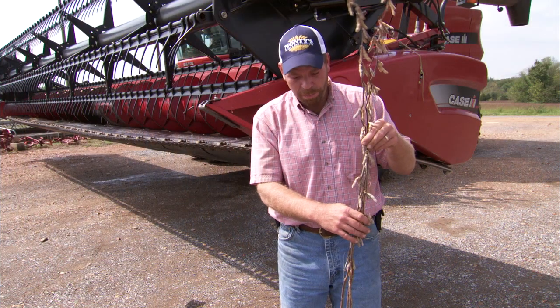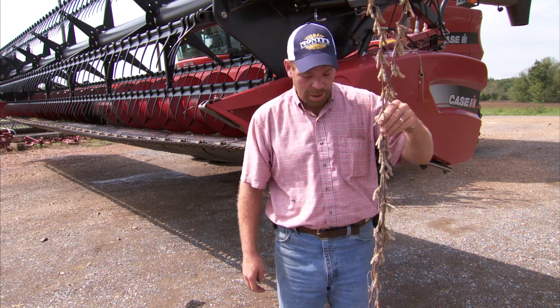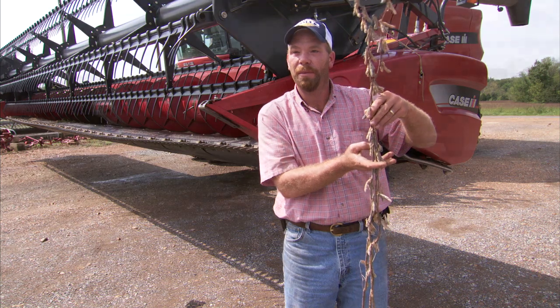These beans here are with the Monty's product. You can see how much taller they are, and the pods from top to bottom — in the test plot right beside them, the beans are only probably this tall versus with and without the product.